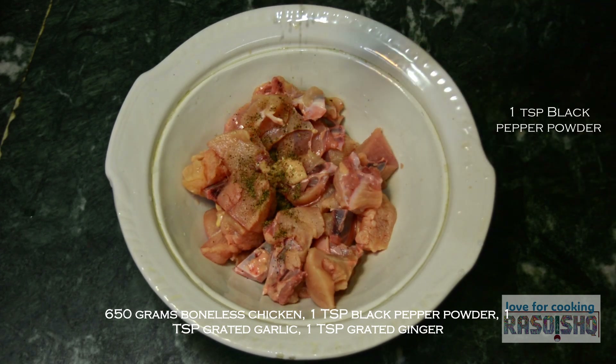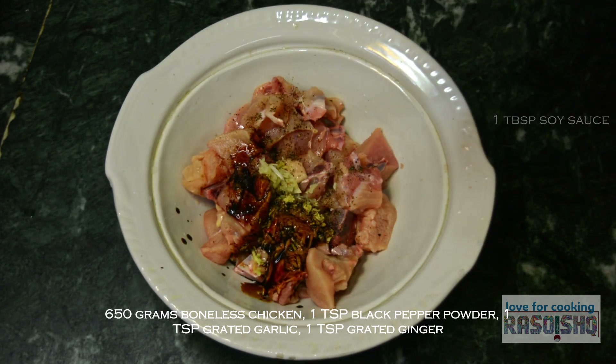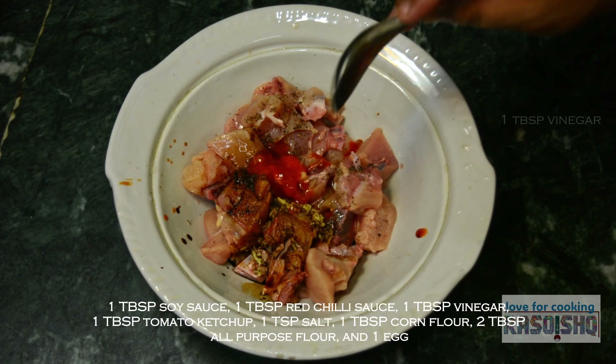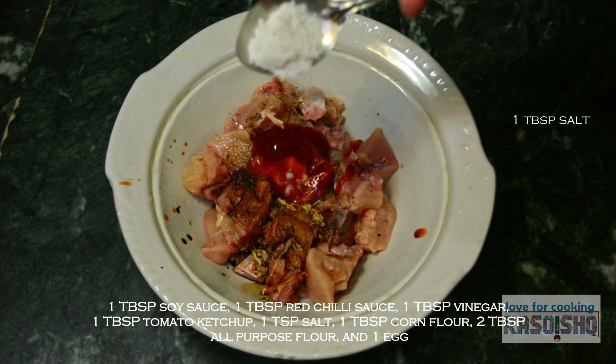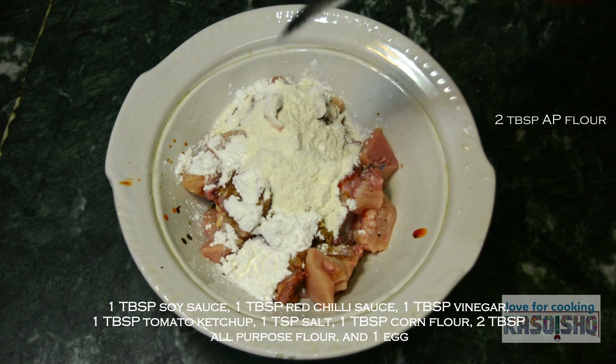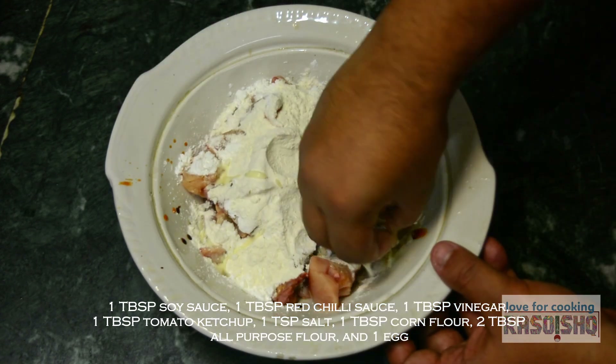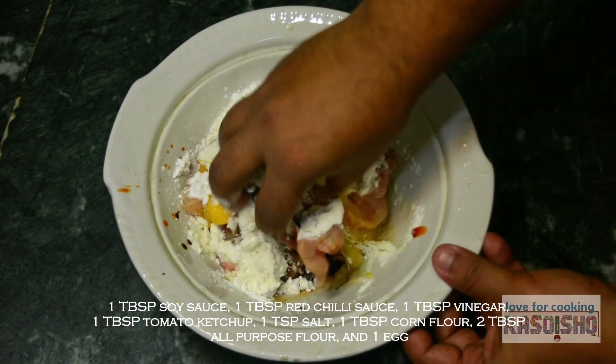650 grams boneless chicken, 1 teaspoon black pepper powder, 1 teaspoon grated garlic, 1 teaspoon grated ginger, 1 tablespoon soy sauce, 1 tablespoon red chili sauce, 1 tablespoon vinegar, 1 tablespoon tomato ketchup, 1 tablespoon salt, 1 tablespoon corn flour, 2 tablespoon all-purpose flour, and 1 egg.